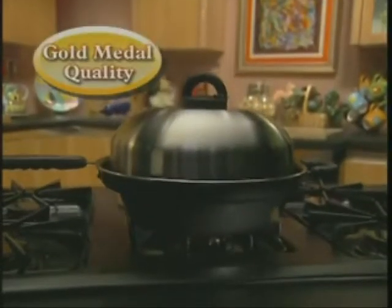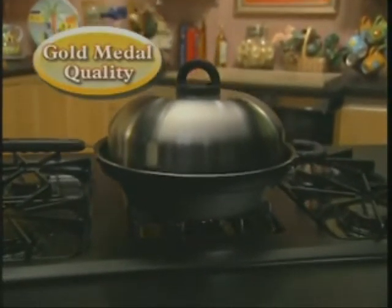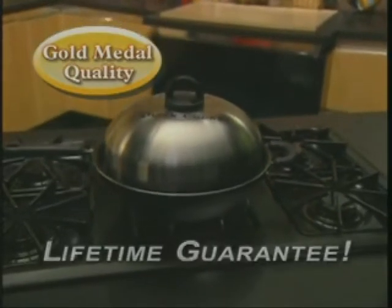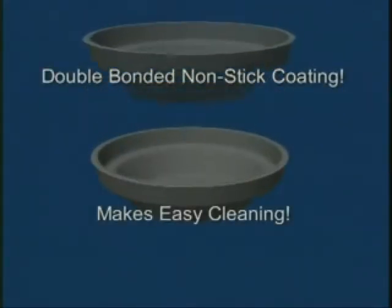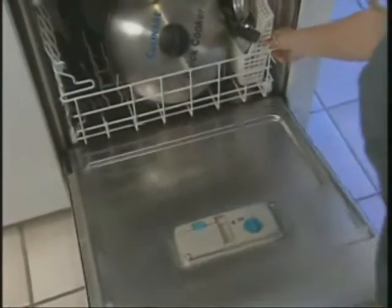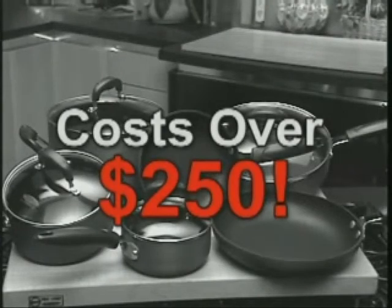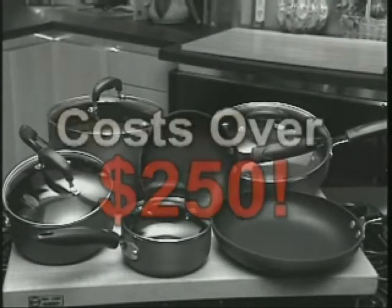The original Quick Cooker is Culinaire's gold medal quality. Heavy duty. And this dynamic appliance comes with a lifetime guarantee, and with an advanced double-bonded non-stick interior, so your dishwasher will do the cleanup for you. High-quality cookware like this costs over $250 and does less than the original Quick Cooker.